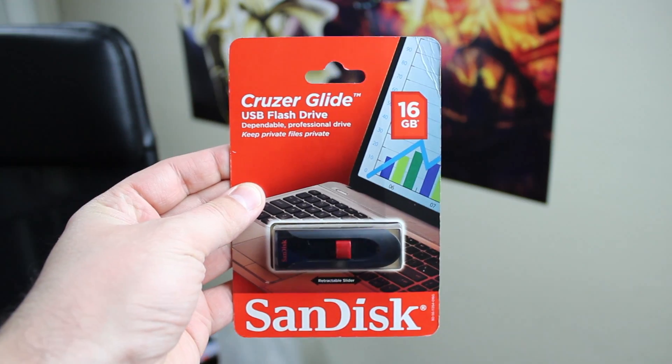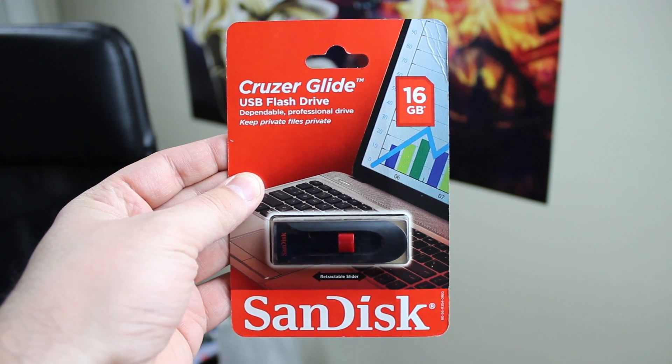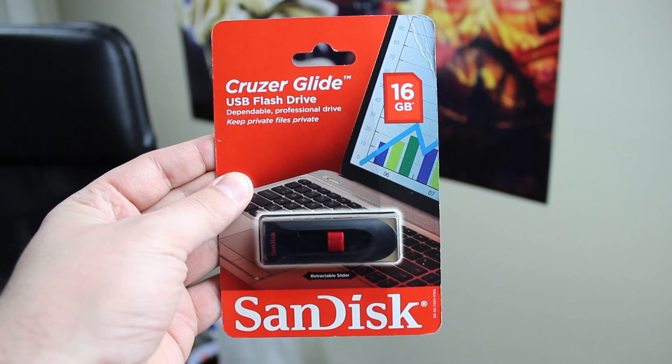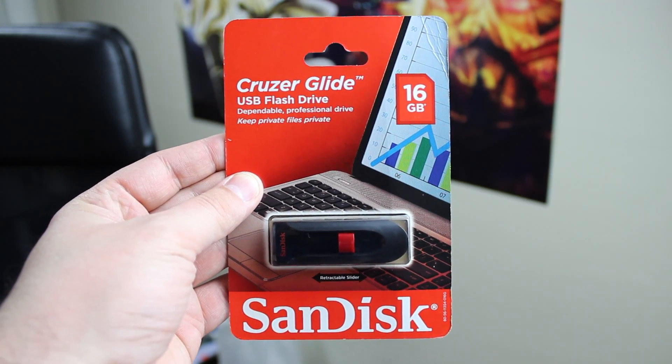I also recommend you get a USB flash drive. It's not required, but you can connect it to the Pi — it has four USB 2.0 ports — and save all your files onto it. This is a 16GB SanDisk, I only paid $20 for it. SanDisk I think is the best company out there.